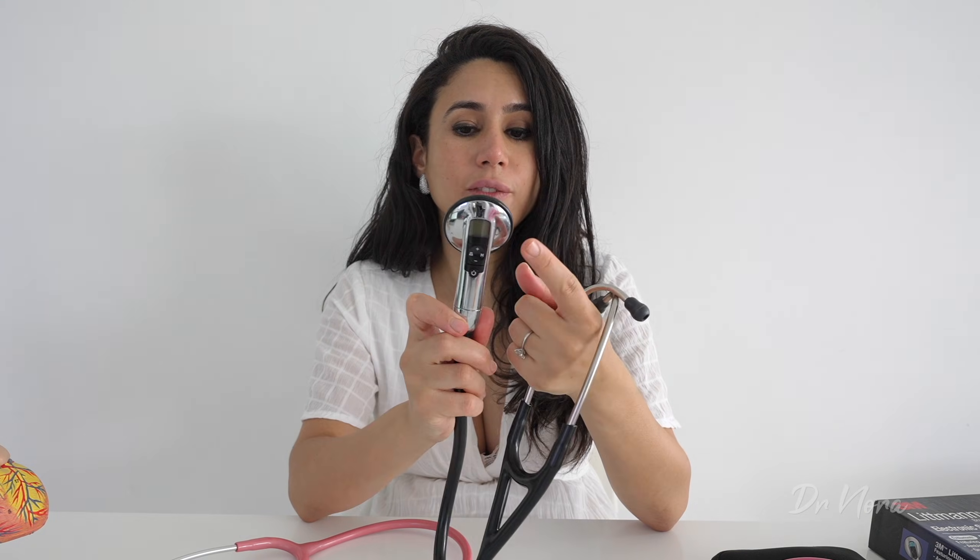What about fancy stethoscopes with only one chest piece? This Bluetooth stethoscope by Littman has only one chest piece, but if you program it electronically it allows you to listen to the diaphragm, the bell, or both together. For stethoscopes without electronic switching — known as tunable stethoscopes — you activate the mode through pressure. Firm pressure activates the diaphragm, and light pressure activates the bell. Make sure to check with your own stethoscope, but this generally follows the rule for tunable stethoscopes.